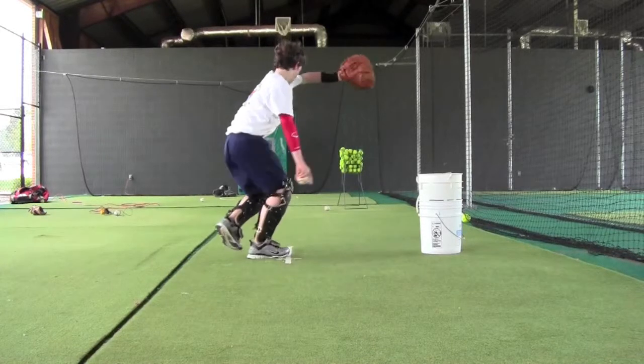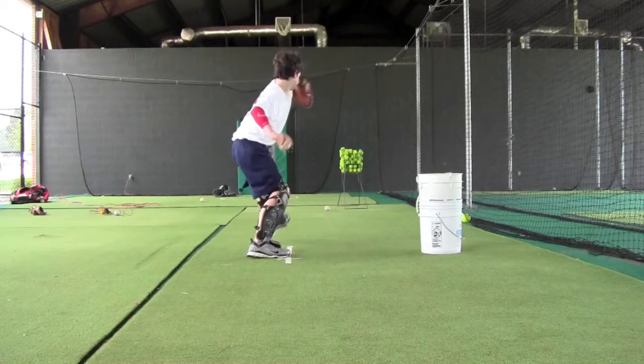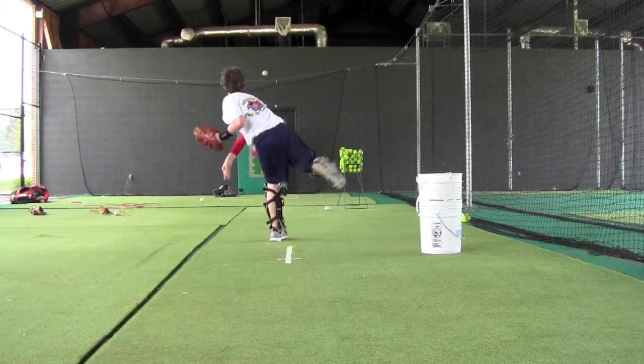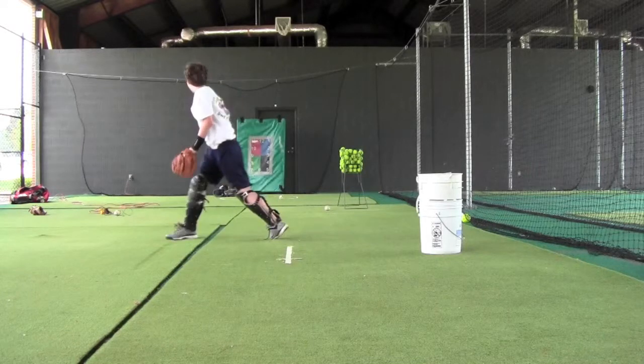We'll freeze frame it so you can see him pop straight up instead of gaining ground low. The next freeze frame shows the ball down towards the ground when the ball should be at shoulder height. Looking at the glove side, it's real weak — needs to be tucked in a little more to the body. Lastly, you'll see he falls off to the left side, so throws will probably be erratic rather than consistent in one direction.